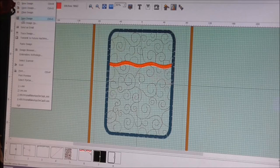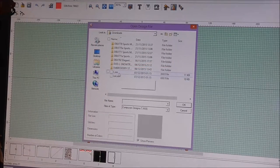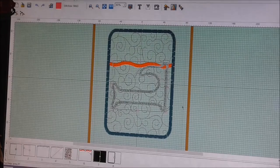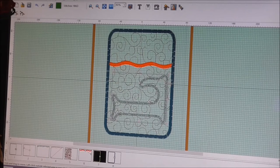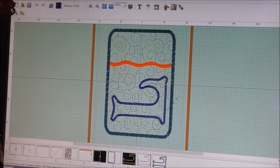With my Singer Futura software, and obviously for many of you it will be different, I have to paste into an open design. So I go to where I've got the letters that I want, and in this case I'm doing it for my husband Lee, so I get the L. I've got the grid up that shows me how to centre it, and I want it fairly central to the bottom square. That's about right for me — that's where I want it.